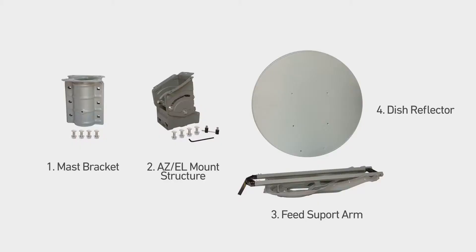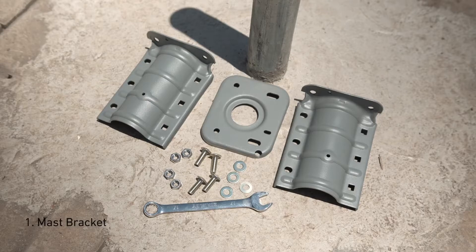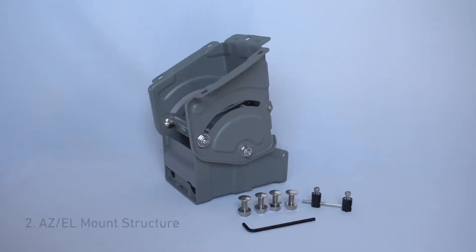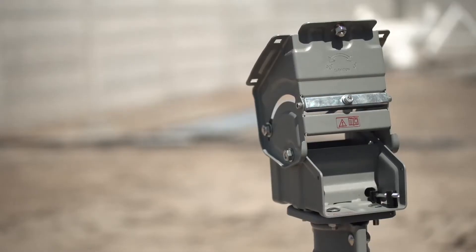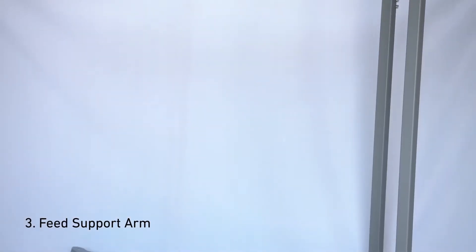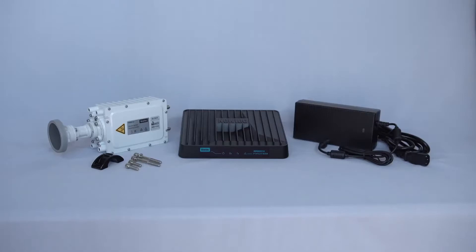The 1.2 meter antenna is comprised of four components. First, the mast bracket will be fixed in the pole head to be used as a platform for the rest of the antenna. The flat piece on top of it will be placed horizontally to ensure azimuth precision during pointing. The second component is the azimuth and elevation mount structure — it allows the antenna fine pointing, and is fixed directly over the mast bracket. The third component is the feed support arm that maintains the transceiver at the right position from the reflector. The fourth and last component is the dish reflector, which is fixed on the feed support arm.